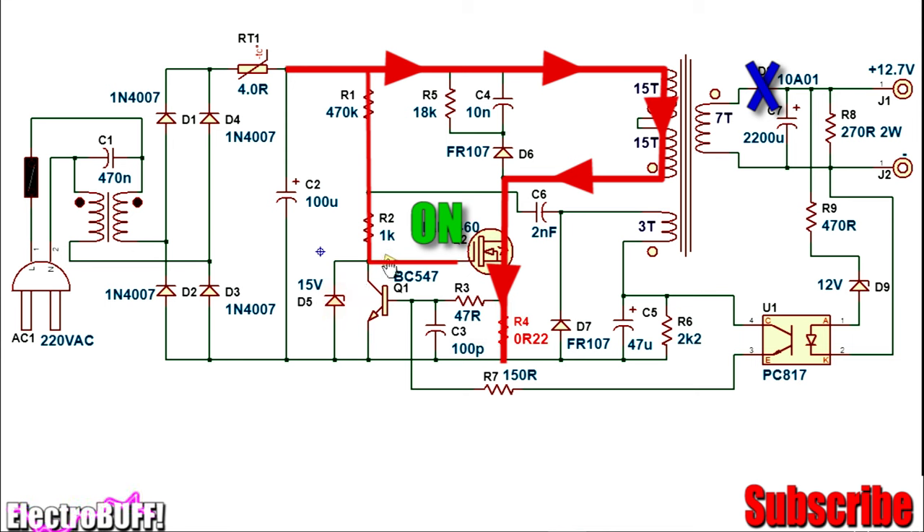Diode D5 protects the gate of the MOSFET from any voltages above 15 volts. Energy will be stored in the transformer in the form of a magnetic field, and diode D8 will be reverse biased — so it will be off, and no current will flow to the secondary side during the first on-cycle. The auxiliary winding provides a positive bias to the gate of the MOSFET, causing it to charge the gate very fast and turn on very fast. After some time, the current flowing through the primary winding will start decreasing, and the feedback from the auxiliary winding will oppose the gate bias of the MOSFET Q2, and so the MOSFET will begin turning off.